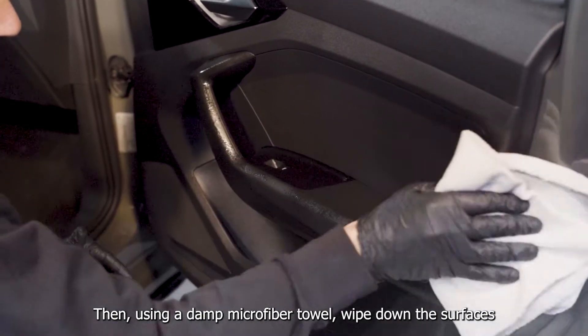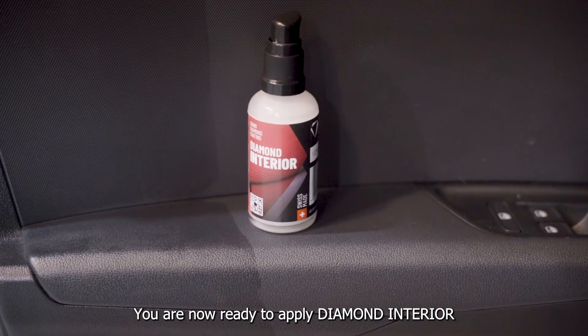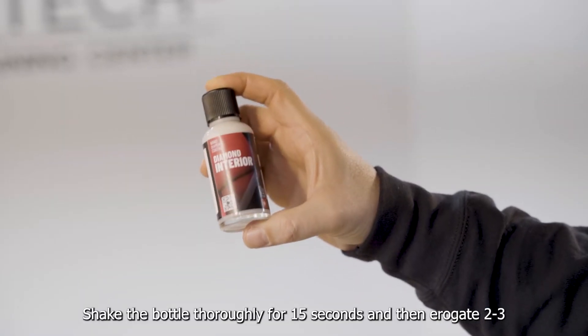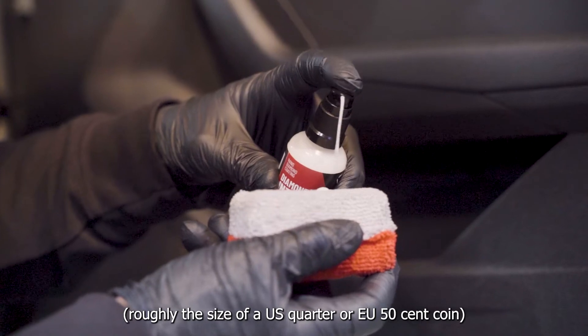Then using a damp microfiber towel, wipe down the surfaces to remove any and all residue left from cleaning, and allow to dry completely. You are now ready to apply Diamond Interior. Shake the bottle thoroughly for 15 seconds, then irrigate 2 to 3 pumps of the creamy coating onto the applicator, roughly the size of a US quarter or an EU 50 cent coin.